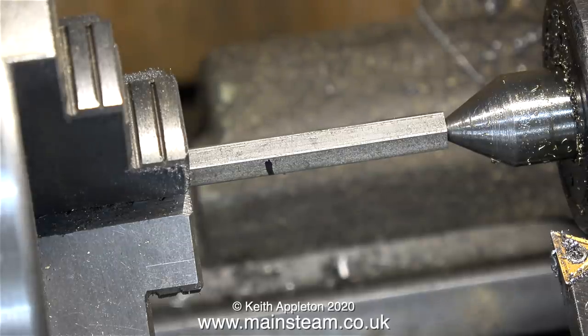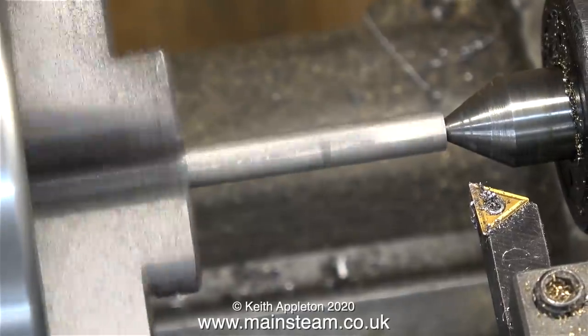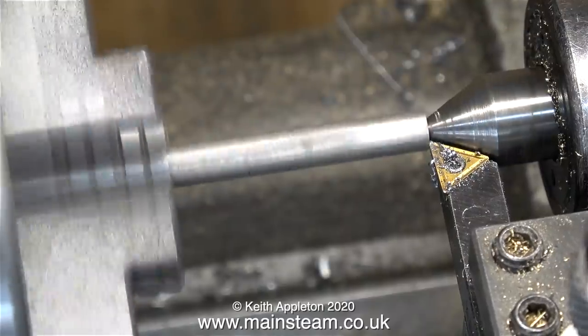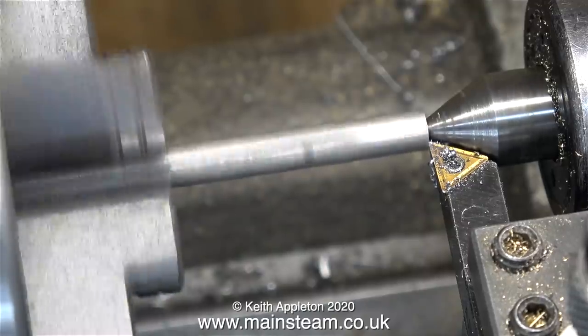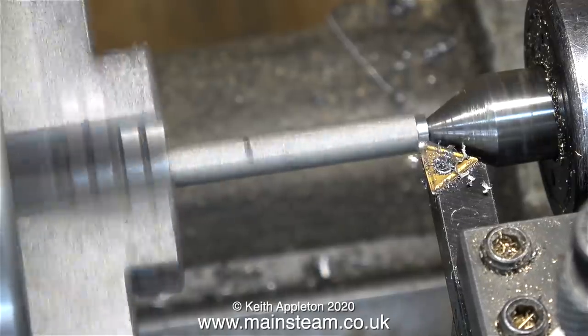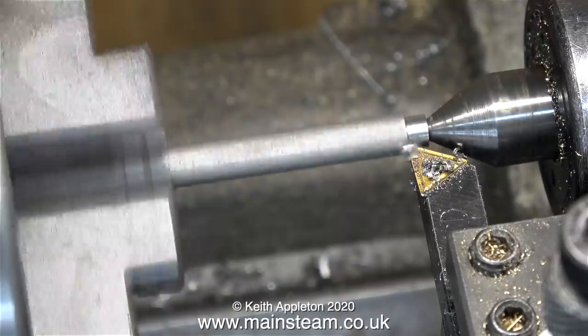Now with the live center fitted in the tailstock, it's time to machine most of this stainless steel hexagon down to 3/30ths of an inch. Once I've threaded the end 7BA, this will form the special stud that not only holds the steam chest cover in place — the shape of the end of the stud will also support the locking bar.